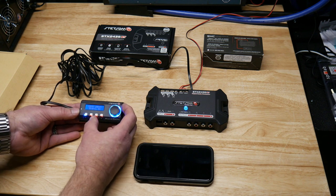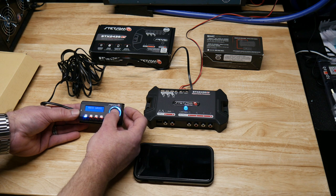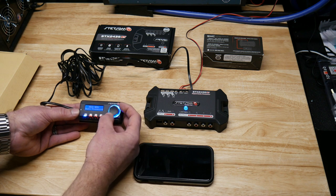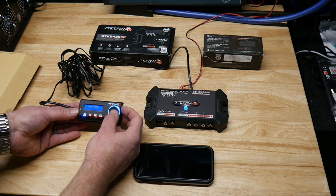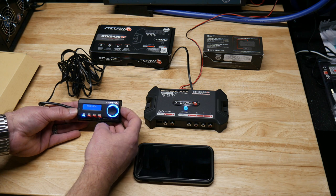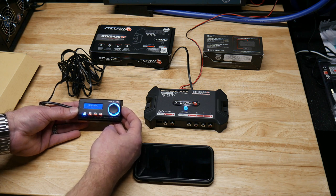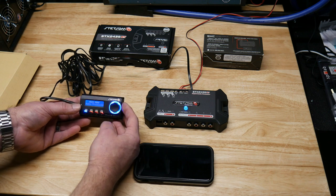It takes a bit of a learning curve to get used to — you have to press and hold the dial to go back. But it is handy, you can change your levels. If you got comfortable with it you could almost use this as a bass knob, like if you had a sub amp that doesn't have a bass remote knob. But it looks pretty nice.